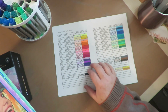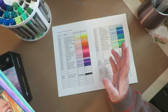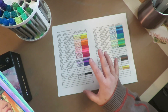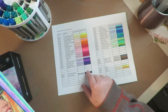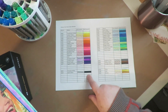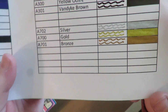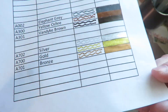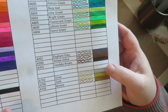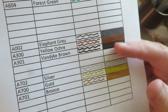Arteza is getting the message from customers that when you use a specific color a lot and run out, the only way to replace it is to buy a whole set. These paint pens they will sell open stock. So if you want to buy just a black, white, silver, gold, bronze, one gray, a yellow ochre — which doesn't look very yellow, it's very brown — or a Van Dyke brown, which is quite a dark brown, you can.